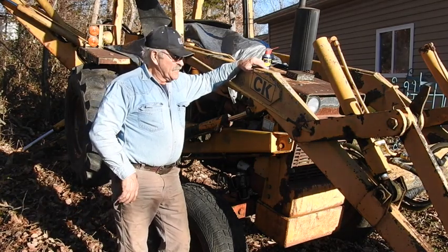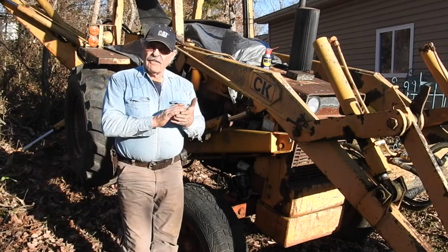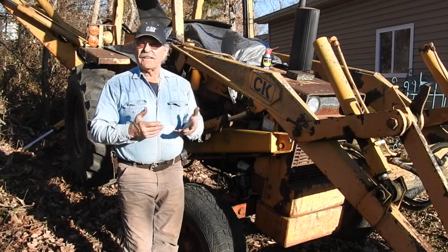Hey, good afternoon everyone, Tractor Man 44 here. You know, I tell you guys all the time: when you have old equipment, you have to be willing to spend a little time making things work.